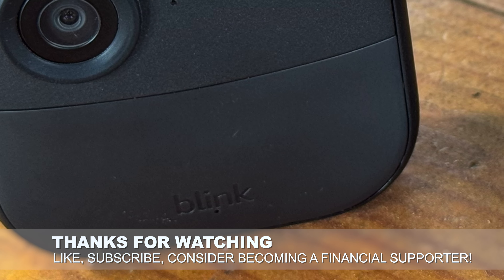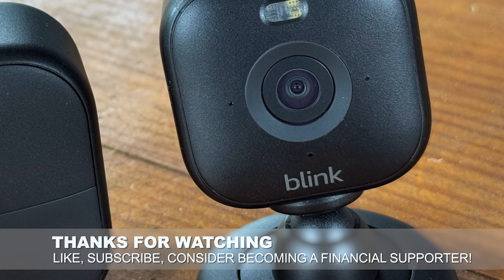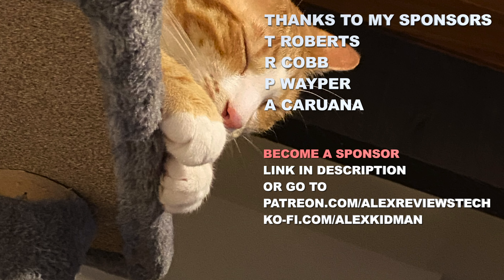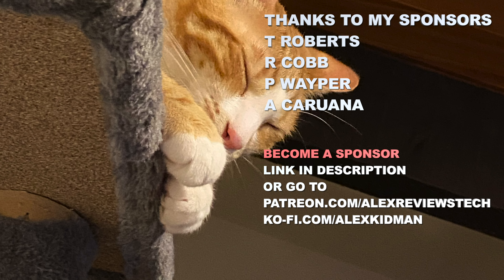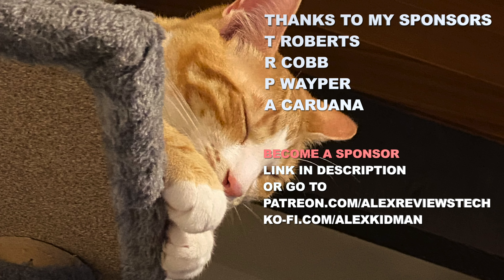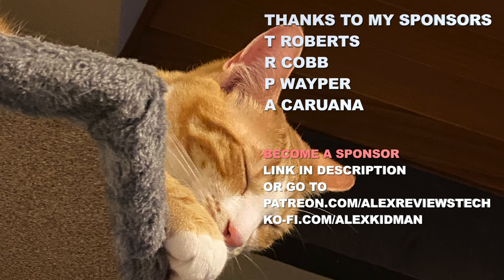What do you think? Got any questions? Hit me up in the comments below. And as always, thanks for watching — hammer that like button, hammer that subscribe button, think about joining the Patreon or Ko-fi. We'll see you next time.